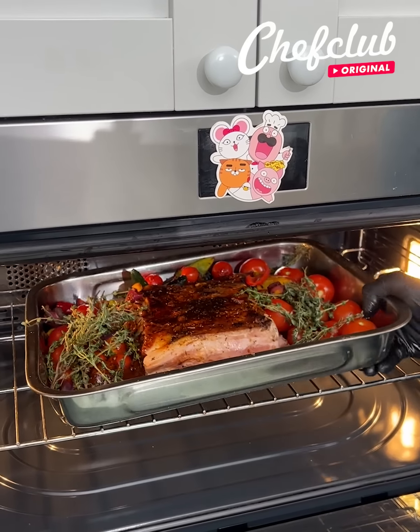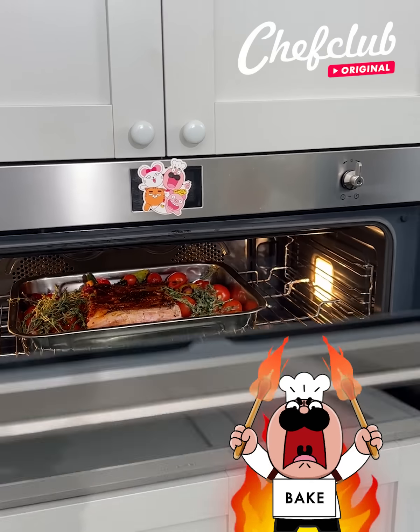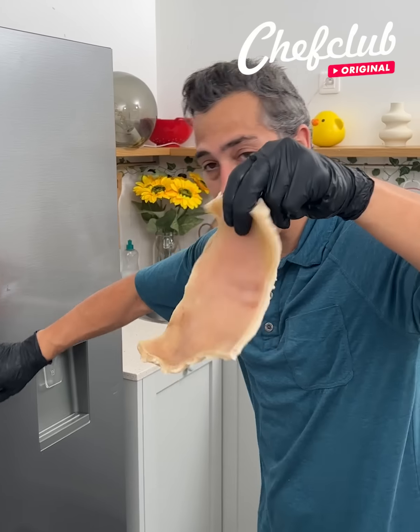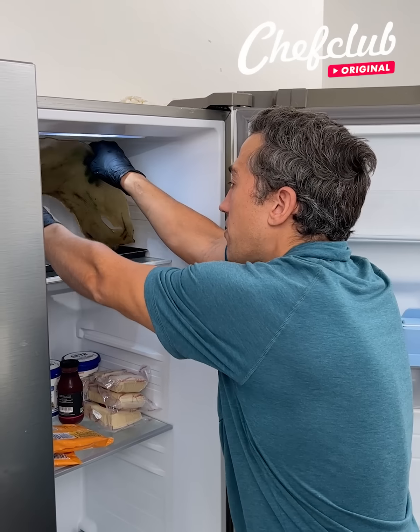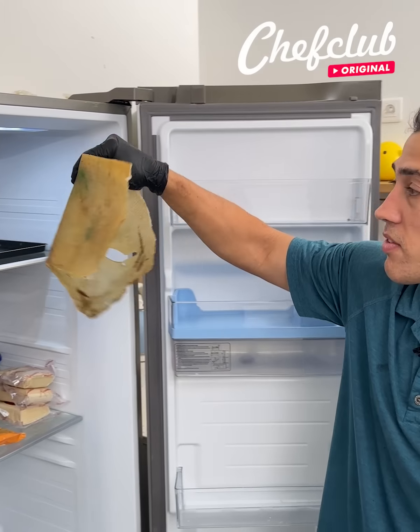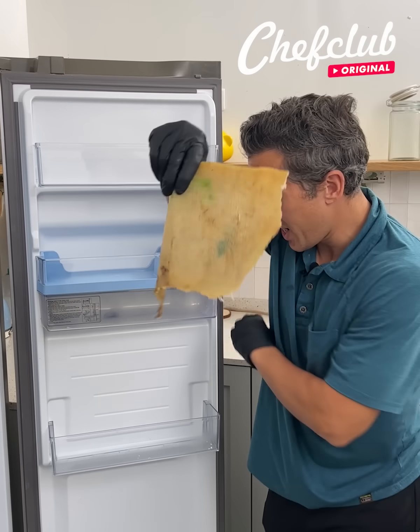Let's braise this pork belly at 300 degrees until it's fork tender. Now we're going to take our skin that we've boiled for two hours, place it in our fridge to let it dehydrate for 24 hours, and then it's going to look like this.